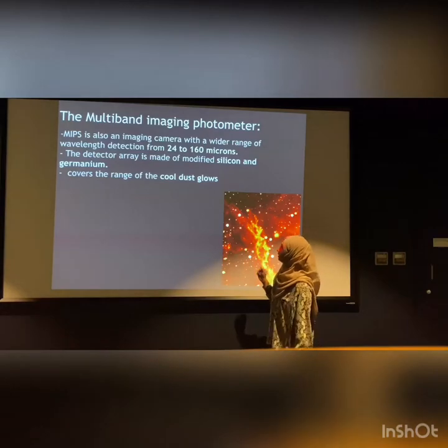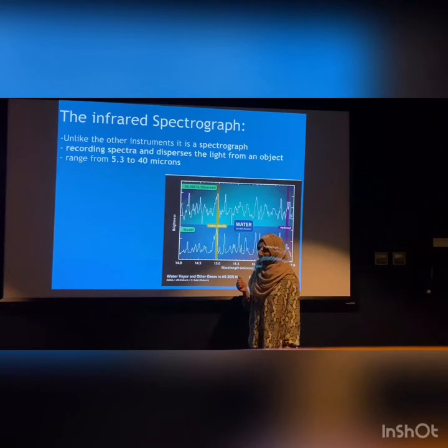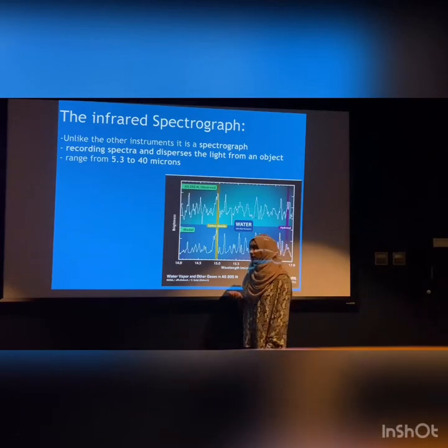The last scientific instrument is the infrared spectrograph. This records spectra and disperses the light from an object, and it ranges from 5.3 to 40 microns, as shown here.